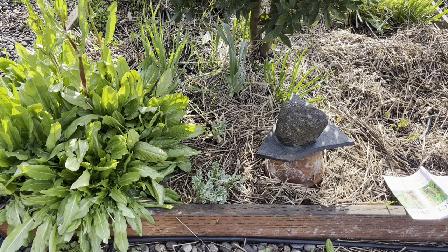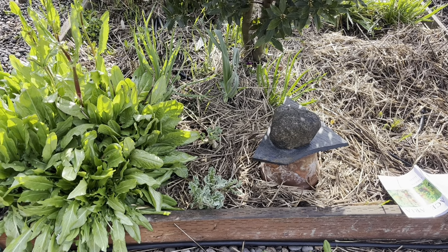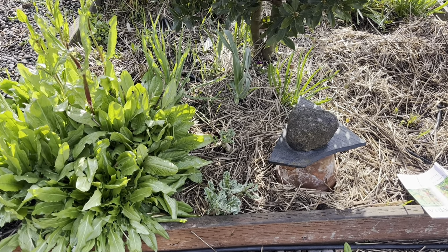Happy April 1st, and greetings from my little perennial herb bed here — or perennial vegetable bed, more likely.